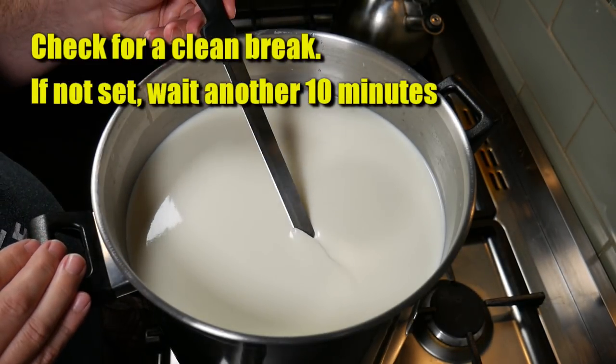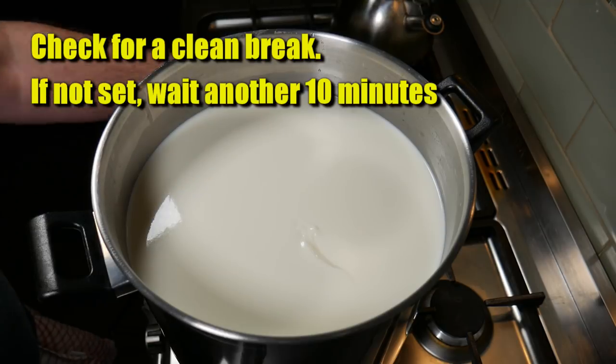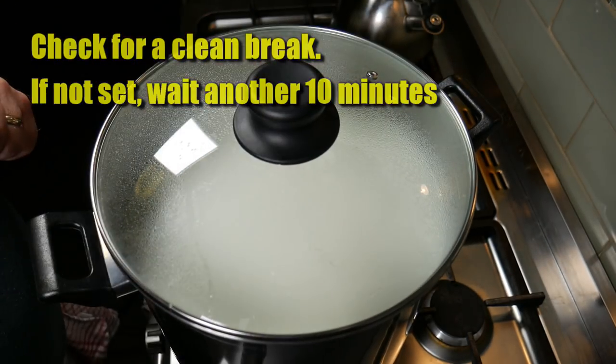Check for a clean break after that period. If it looks sloppy, let it set for another 10 minutes. I had trouble with the curd set due to the homogenized milk — I had to wait an extra 20 to 30 minutes. I didn't specify un-homogenized milk when requesting it from Ingle Nook Dairy, which is my own fault. Homogenized milk has difficulty setting a curd. For cheese making you want non-homogenized or cream-lined milk, as long as it's not ultra-pasteurized.